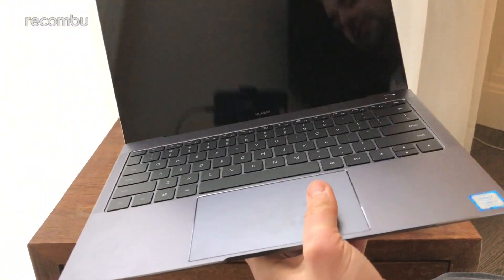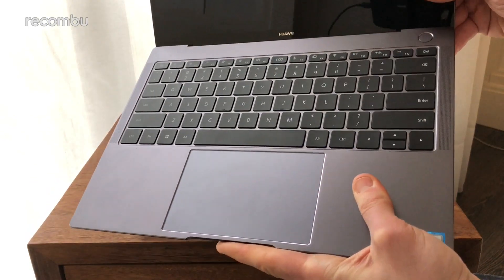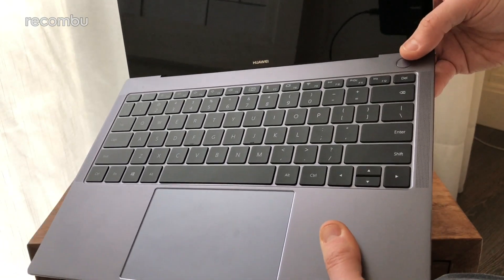There it is — it looks very, very familiar from a MacBook user's perspective. You've got your nice wide touchpad there, which actually presses in at the corners for a simulation of your left and right click.